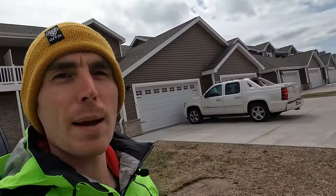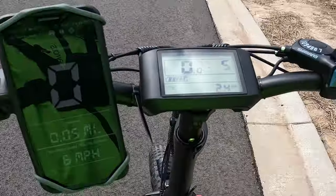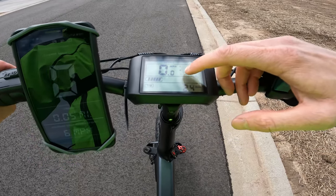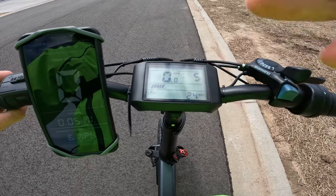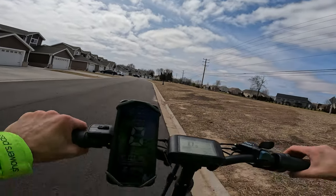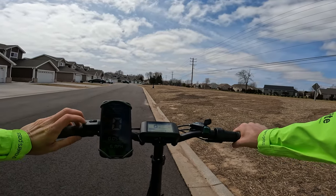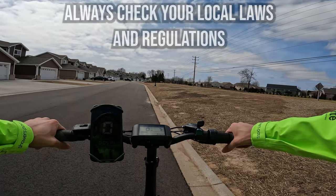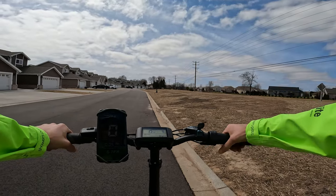That concludes the walk around of the SnapCycle S1 folding electric bike. Let's get into some first person riding footage. One thing to point out on the display is there is an H, M, and L that coincides with how many bars go up depending on how much power you're using from the bike. This bike does come shipped as a class 2 electric bike — top speed of 20 miles per hour with the throttle or while pedaling — but they do advertise class 3 and you can do that by getting into the advanced settings. Just be sure you're following all local laws and regulations. I do have this overridden so we can get the true sense of the power of this electric bike.